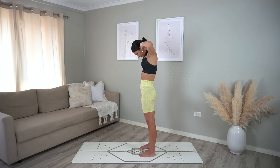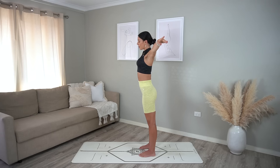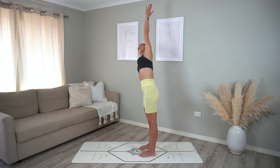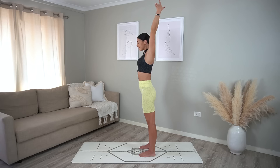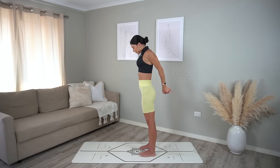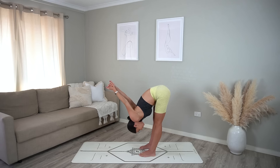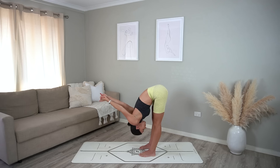Beautiful job — let's release our arms out to the side. On your inhale reach your right arm over, finding a beautiful side bend, exhale return through center, inhale other side, and exhale return through center. Let's take our hands behind our back, inhale open through your chest, straighten your arms, and exhale hinge forward over your legs — keeping your legs straight if you can, so that you feel a really beautiful stretch through the back of your legs.